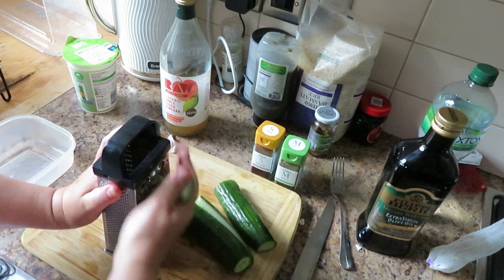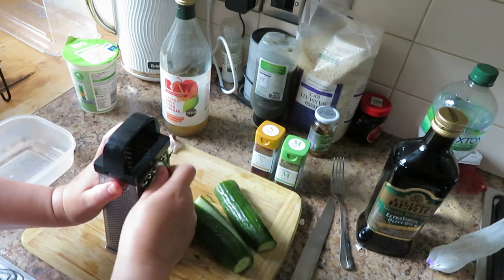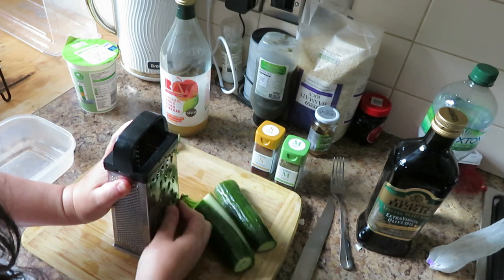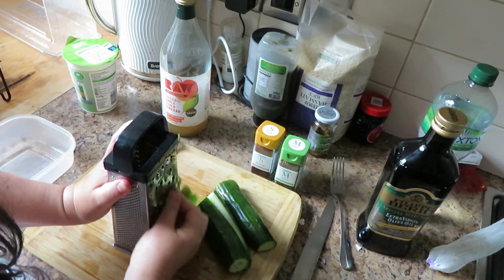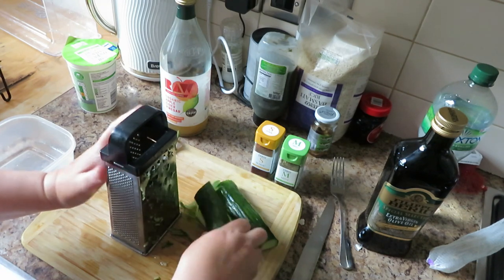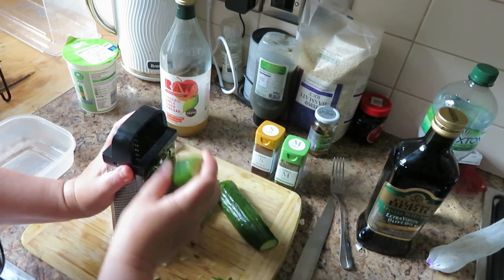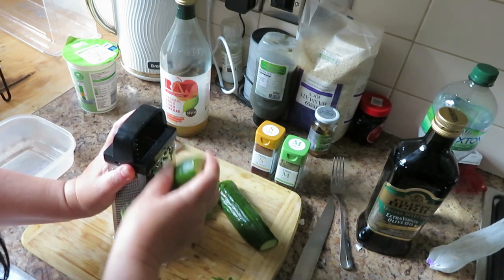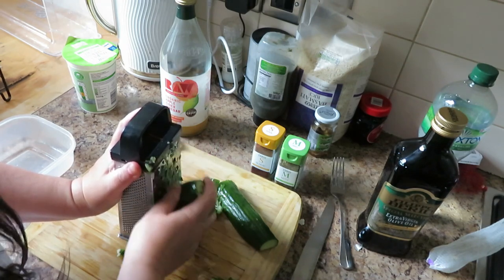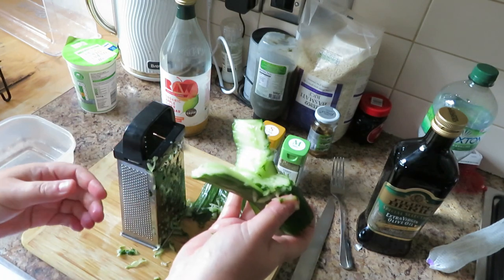The other thing I'm going to be making this evening is salmon. I'm going to prepare it and marinate it for a few hours. The marinade is going to have garlic, salt, and lemon.